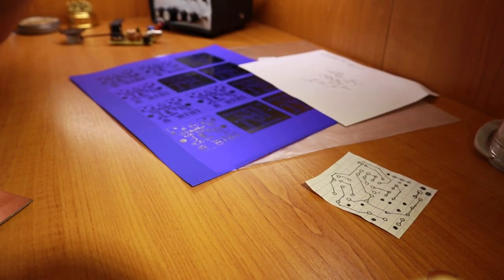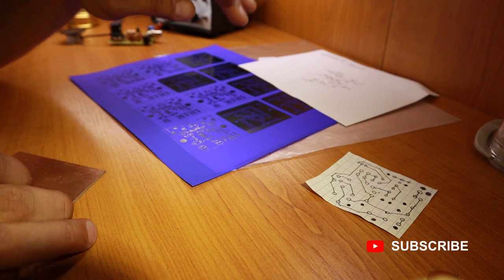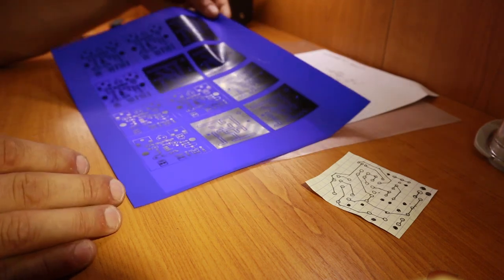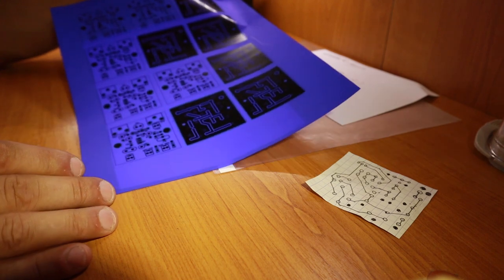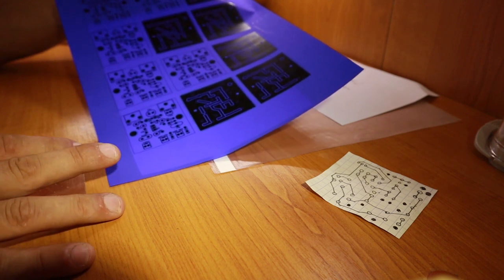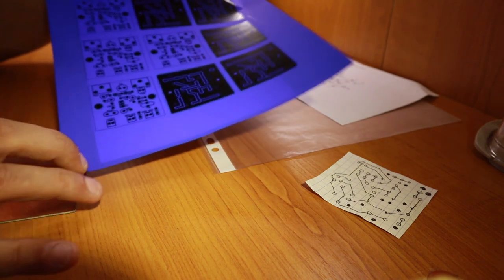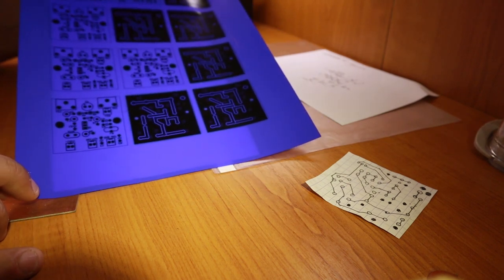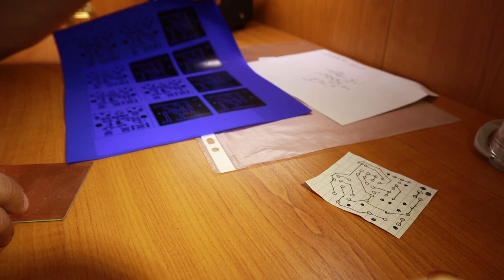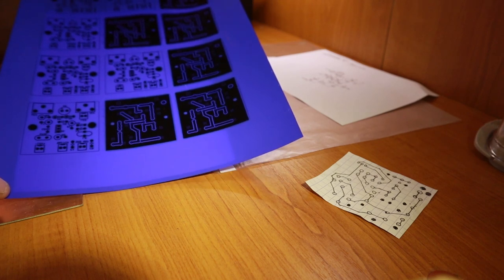Back at the table — there are two methods: toner transfer and the marker method. For toner transfer, I'm not using glossy paper or magazine paper; I tried that and it didn't work well for me. I decided to buy this foil — it's meant for toner transfer using heat, specially designed for PCBs. I'll put a link below, but I get it from a store here in Romania, so you might not find the same product.